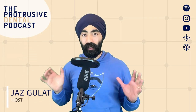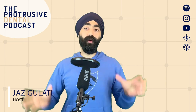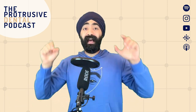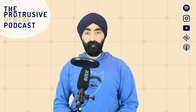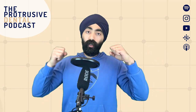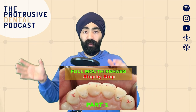Hello, Protruserati. I'm Jaz Galati and welcome back to another episode of Protrusive Dental Podcast. In this episode, we're going to go through how to plan your full mouth adhesive rehabilitation, including the wax-up stage and actually putting the wax-up into the mouth using a physical mockup, and how to send a patient home with that mockup so they can test aesthetics, phonetics, and function. If you're new to the podcast, welcome. This is part two of three, so you need to rewind to episode 103 for part one of adhesive full mouth rehabs.